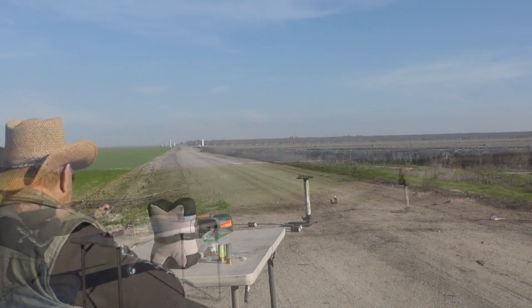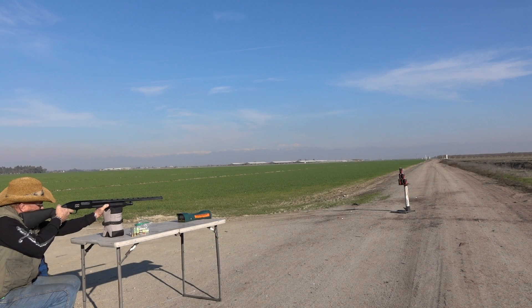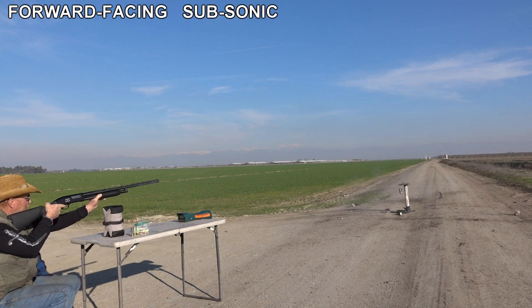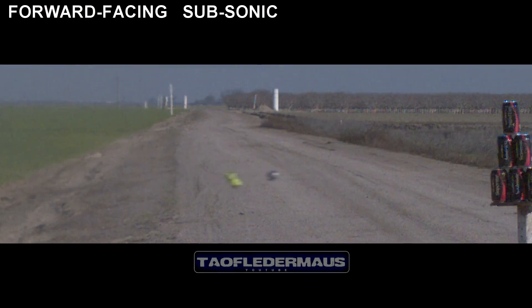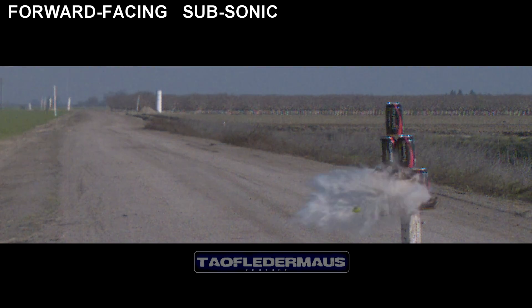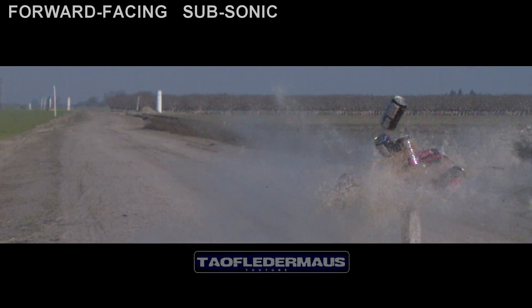785 feet per second — we're definitely subsonic, that's almost below sonic. Launch number two of our forward-facing solid Diablo slug. Again, very steady and very accurate. He was aiming at that middle bottom row of cans.